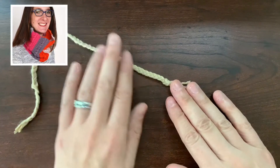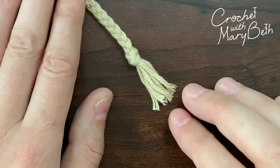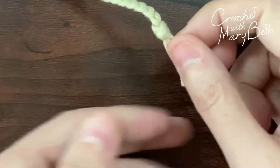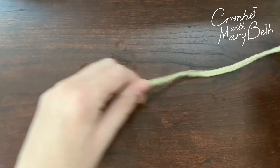Hello, Mary Beth here from Crochet with Mary Beth. Today I'm going to show you how to do the overhand knot. My bet is that you already know the overhand knot, you just don't know it as the overhand knot. I like to use this knot for knotting a bunch of strands together — it's a nice knot.